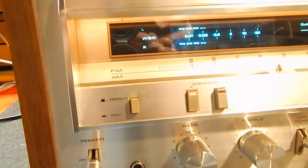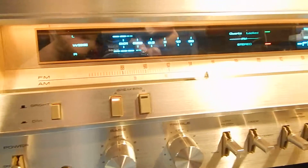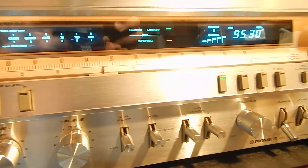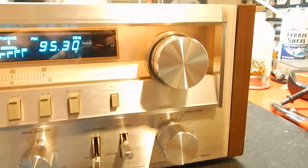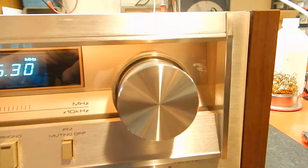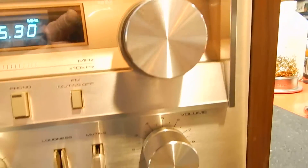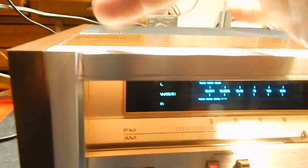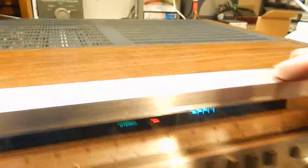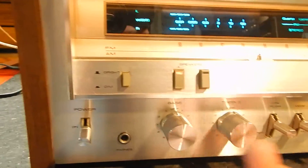Let me get you a close look at the faceplate here — I'm going to go slow. The actual faceplate itself in the front looks really nice. It's got a couple little things, hard to even get them on the video — up top, a little bit down below, a couple light marks here and there.